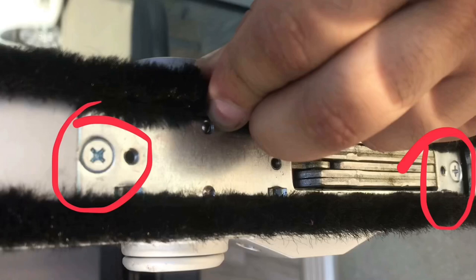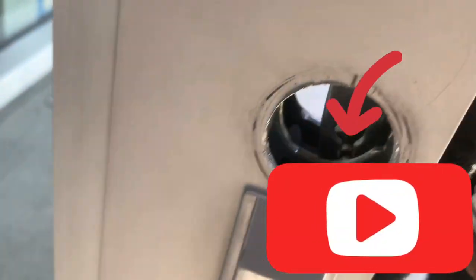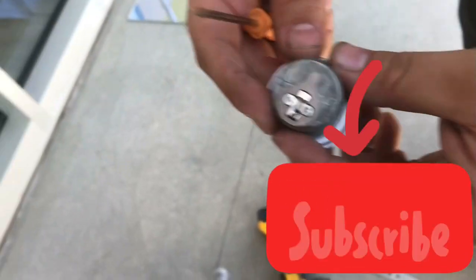After you remove both of the screws, the whole deadbolt latch should come off. There you are! Thank you guys for watching — if this video helped you out, make sure you subscribe and hit like.